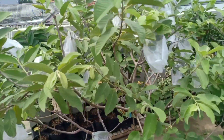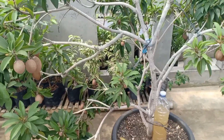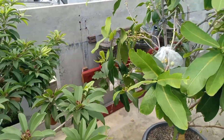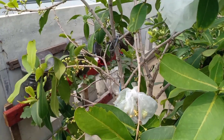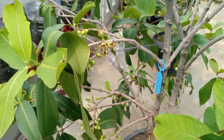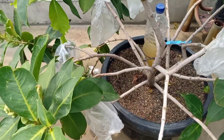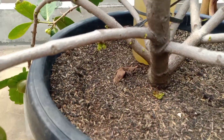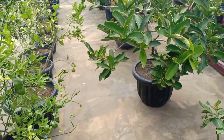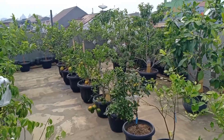Ini untuk jambu kristalnya, tidak pernah berhenti berbuah selama kita menggunakan POC telur ini. Dan ini juga jambu madu Deli, belum lama ini kita sudah panen banyak dan sekarang mengeluarkan bunga yang baru lagi. Dan juga jambu citra ini sudah banyak kita panen, saat ini masih mengeluarkan bunga yang baru lagi. Hampir rata-rata untuk tanaman fase generatif, semua tanaman ini ada buahnya bahkan selalu berkelanjutan.